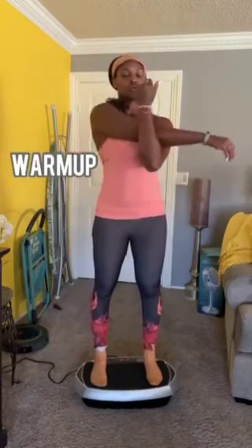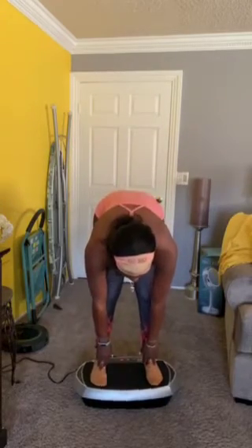You can use it as a warm-up. Just go ahead and stand on the machine and allow it to shake out your body. I like to do a few stretches while I'm on it as well.